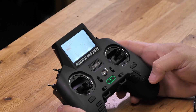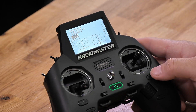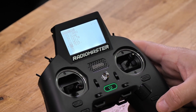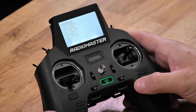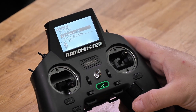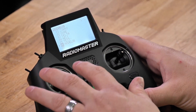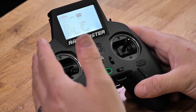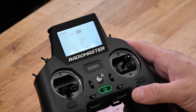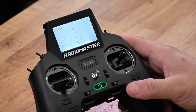We're going to walk through setting up a model on your Zorro 4-in-1 transmitter. The first thing you want to do once you have everything turned on is press your model button — the MDL button here. This is going to give you your model select. If you want to set up a new model, just go to a blank screen with your scroll wheel and then press the button. It's going to ask you if you want to create a model. Press the roller wheel. Now you have created the model — it just gives it the default name. Press the page up button. This is going to give you your options to add the name. You can turn on timers. As you scroll down through this menu, this is how you set up for your binding process.